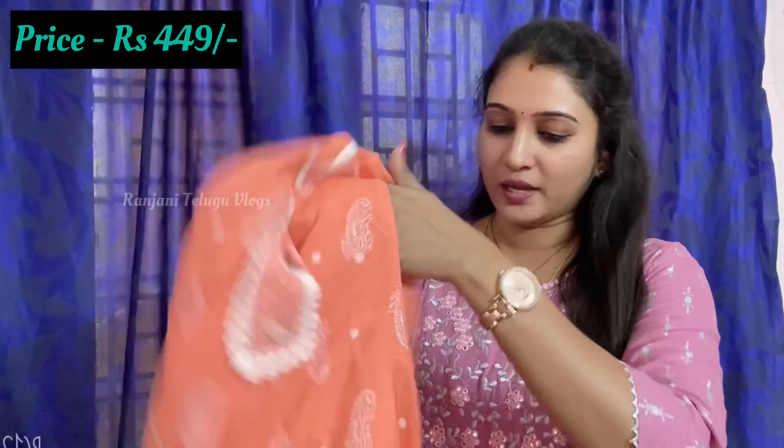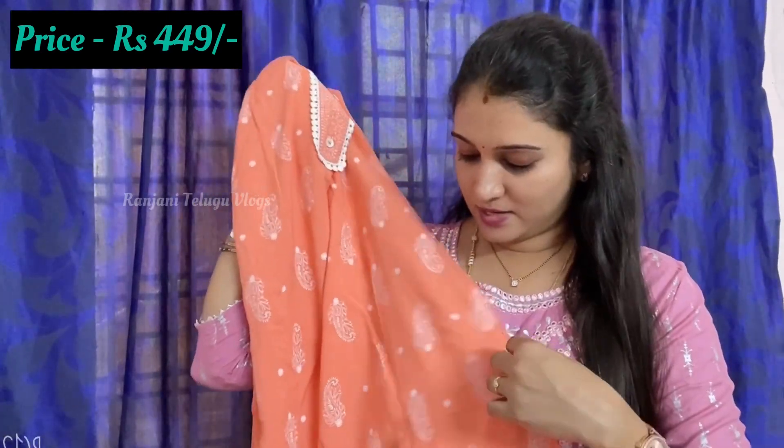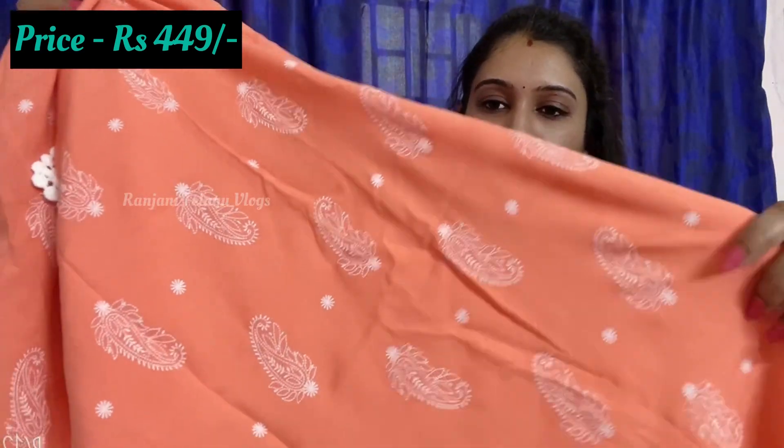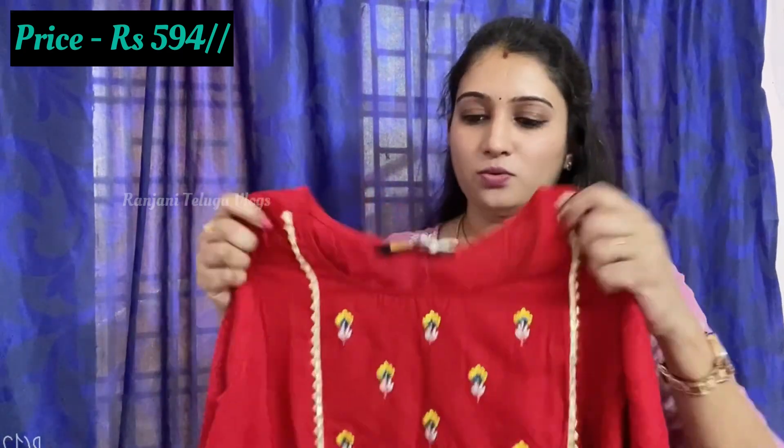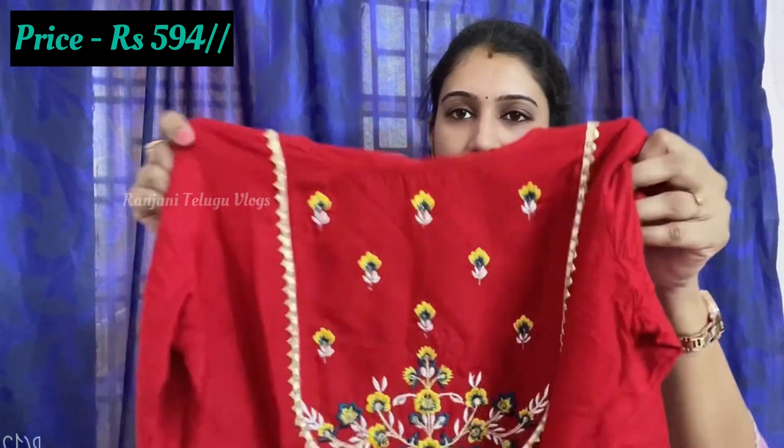This is a white color A-line, straight cut. This is my favorite. Coming to the next brand called DIA. The size of this brand is medium. If you have any doubt about the size, I will explain the size chart. Here is the Lameradry style.